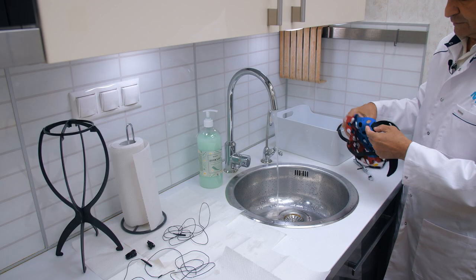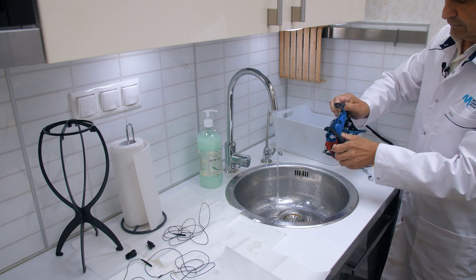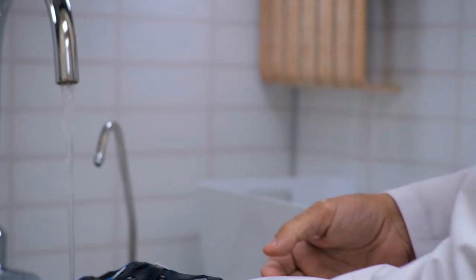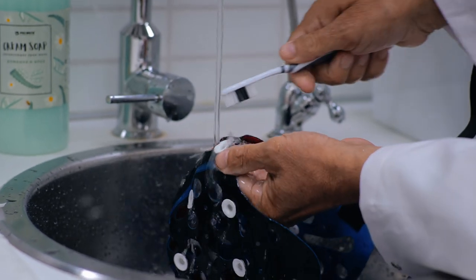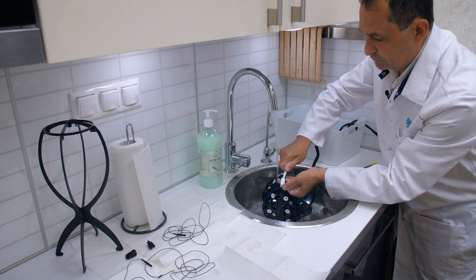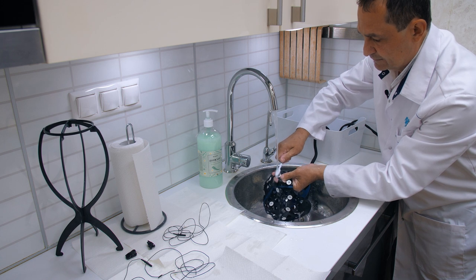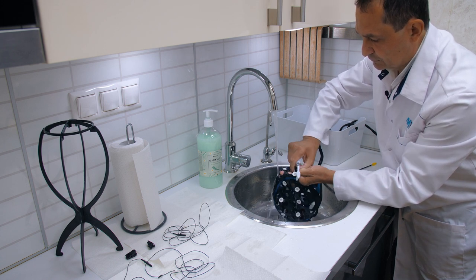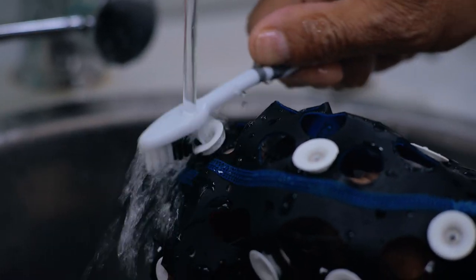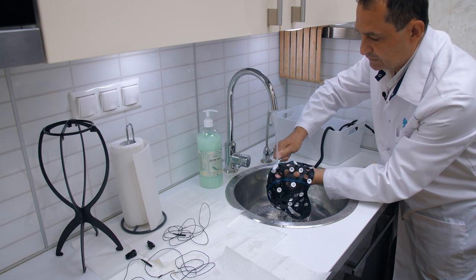Thoroughly wash the carbon surface and then meticulously clean the holes with a special brush. Once the clips are done, proceed to wash the hat itself. Reverse the orientation by turning it inside out to expose the inner sides, and commence flushing each individual electrode — preferably following a specific scheme, such as along the sagittal line, in order to avoid missing any electrode. It is crucial to completely rinse off the gel, because if it dries it transforms into a film that renders subsequent registration unachievable.